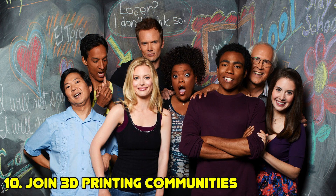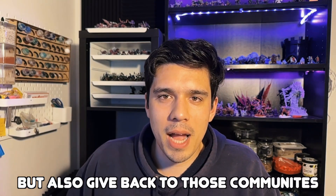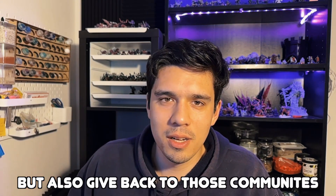Number ten: join 3D printing communities online or in person. They're a great place to troubleshoot fails, look for advice on upgrading or trying a new printer, and find profiles that have worked well for certain resins. Facebook groups and Discords are great resources. Once you've built some experience, share back to the community — don't just take, give back. Let me know what you wish you knew before you started 3D printing. Thank you for watching and happy hobbying!